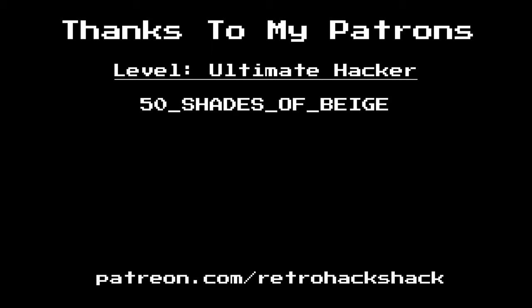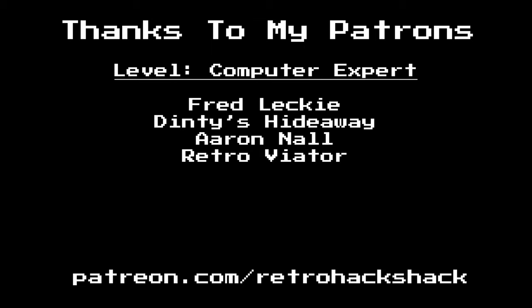Patrons receive ad-free and early access to content, after-episode commentary, and of course your name in the credits. If you liked that episode, here are a few more you might enjoy. End of line.